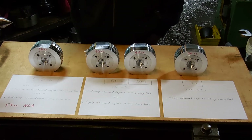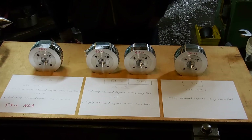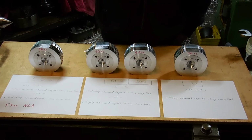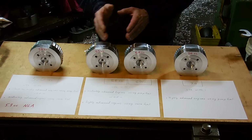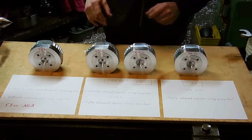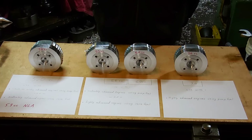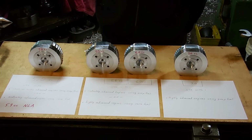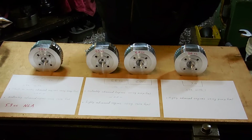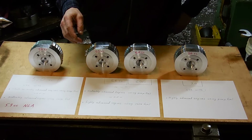Note: the 5.3 CC head is no longer available. What's taken over is the 5.0 new competition head. Now we move to the 5.5 CC — the 5.5 CC and the 6.0 CC are kind of in the same ballpark. You can get away with slightly higher compression with a new competition head because of the miniature spark plug it uses — it provides more effective heat removal in the combustion chamber.